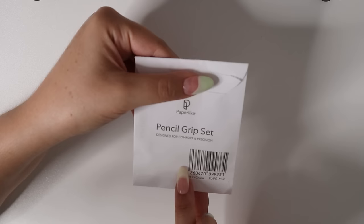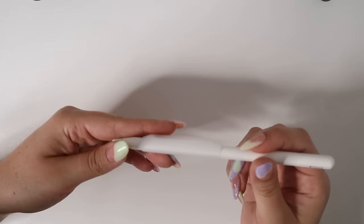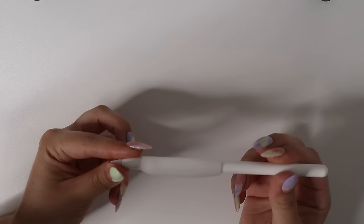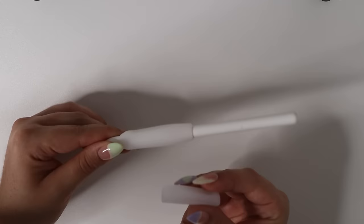Next, we have the pencil grip set, and I am trying them out today for the first time. It's a very light, milky color — kind of see-through — but really pretty. I love the details; it has grooves for your fingers and it's literally perfect. It comes with two different sizes: a larger one and a smaller one.